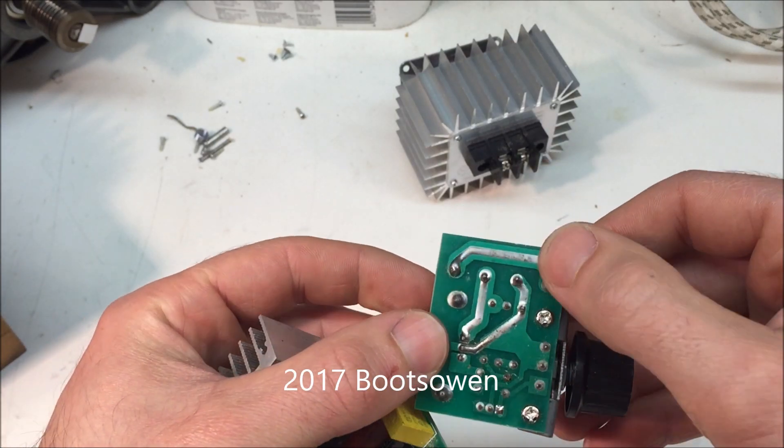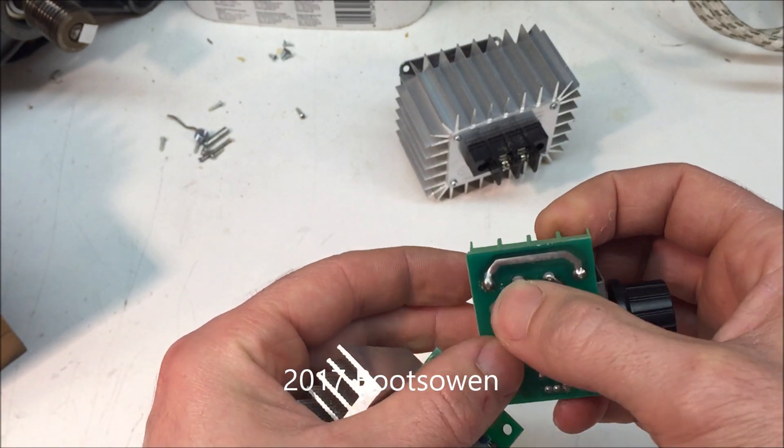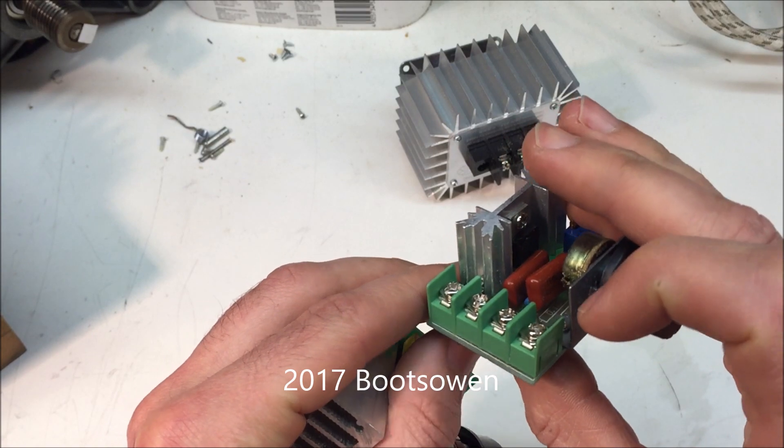Where this one saves a penny on solder and a screw is that it only does live in, live out — no neutral. You can see on this one the neutral doesn't touch anything, it just bridges straight across from one screw to the other.